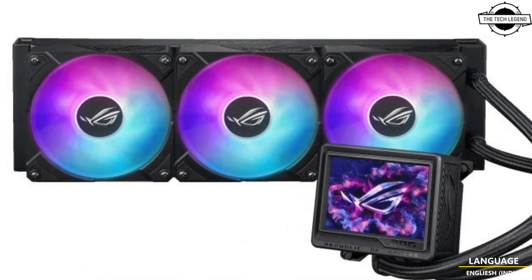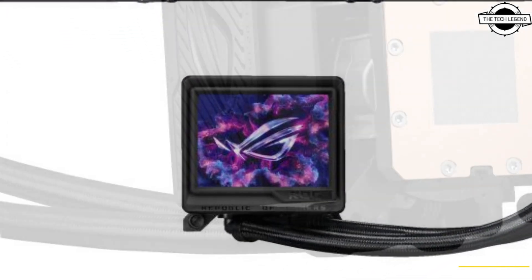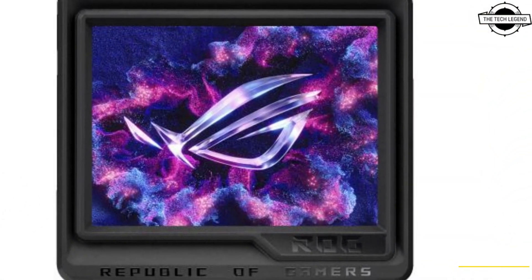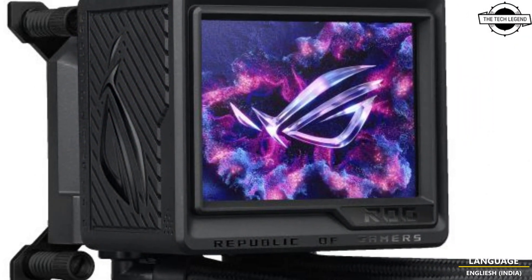The ROG Ryze 3 360 ARGB Xtreme also features a full-color 3.5-inch display with 640x resolution, which can be customized through Armoury Crate to display exclusive ROG wallpapers, real-time system information, and personalized content.